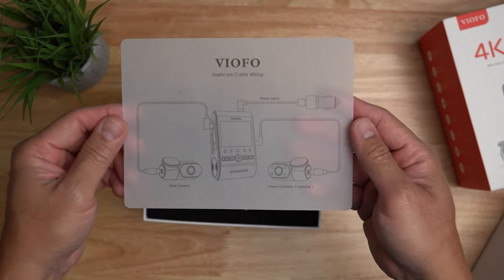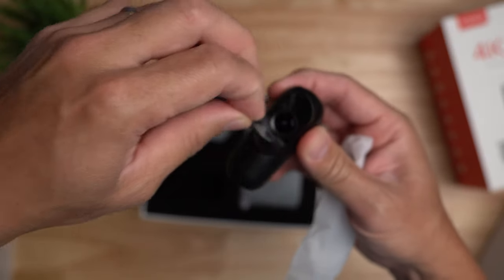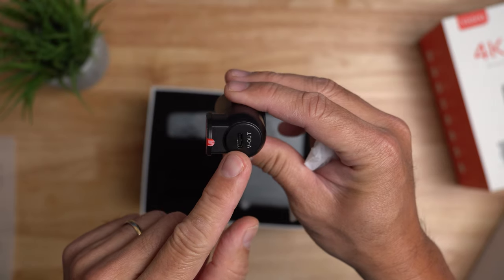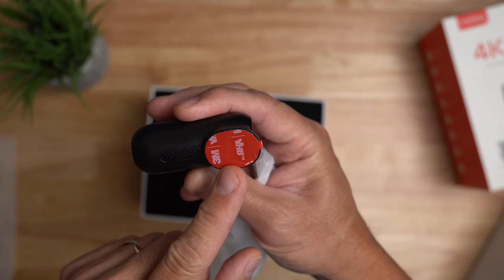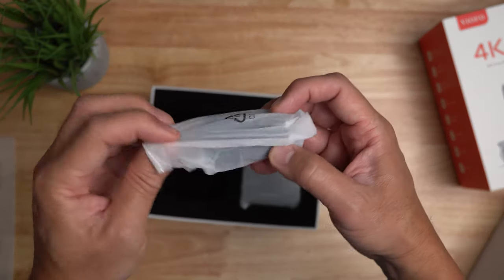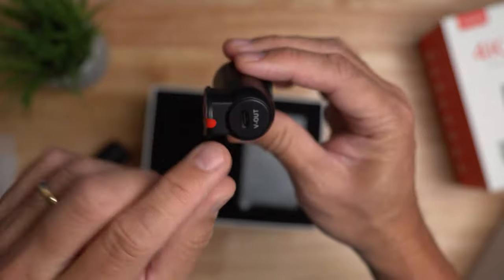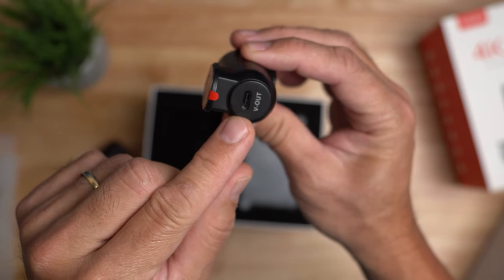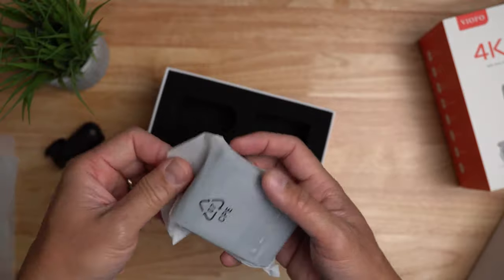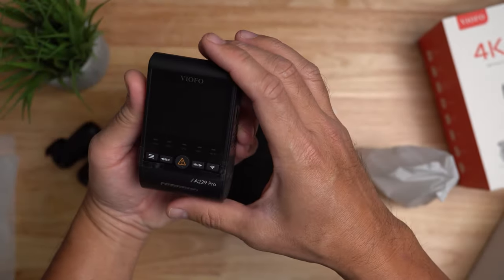Inside the box, you will get a wiring diagram. We have the rear-facing camera recording in 2K with a StarVis 2 sensor. It has a USB-C port on the side to connect to the main unit and 3M mounting tape. You can adjust the tilt of the camera. Then we have the interior camera, which has 4 infrared LEDs, a USB-C port on the side, and 3M mounting tape. Then we have the main dash cam itself, which I think is bigger than their older models — I will do a comparison later.